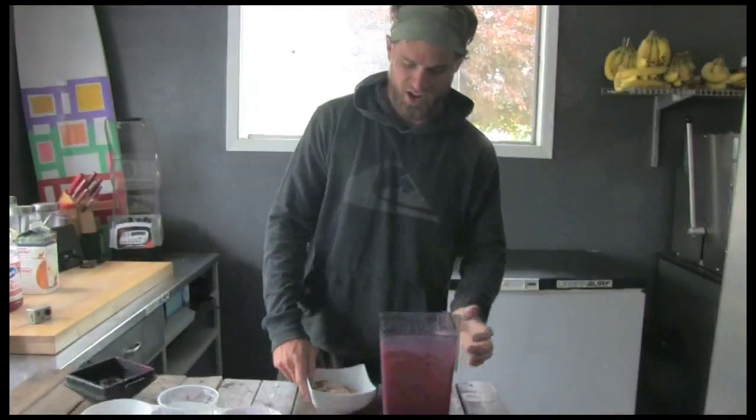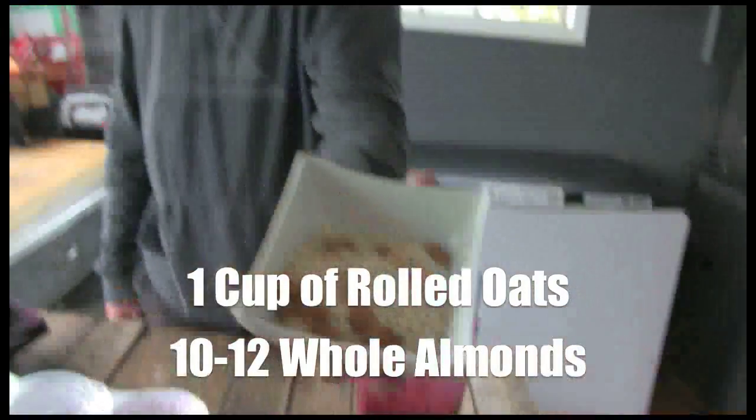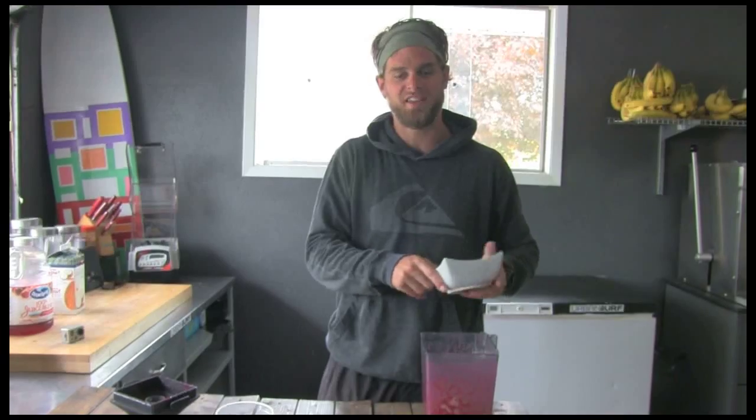A minute of blending and it comes off. Then I'm putting in right here — that's a cup of oats, and about a handful of oats. Sprinkle a little cinnamon in here, just a dash of cinnamon. It's going to give it that trail runner take.